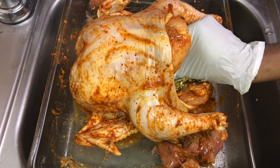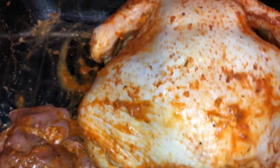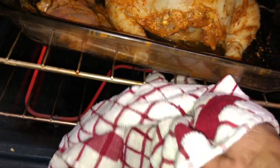At this point you can go ahead and tie your drumsticks together, but I won't be doing that because I want to start my chicken face down. The chicken will be better infused with the herbs that you put on the inside, and it will keep the herbs in if you tie the drumsticks together.